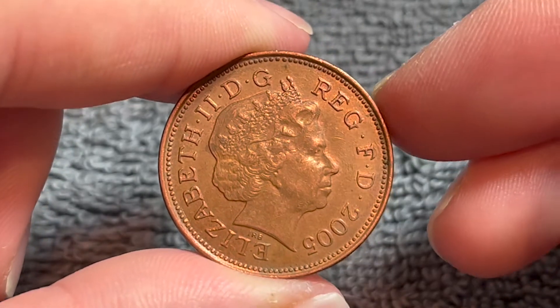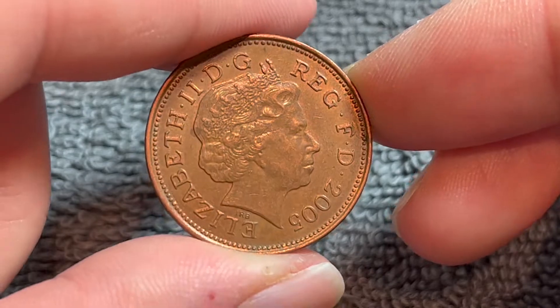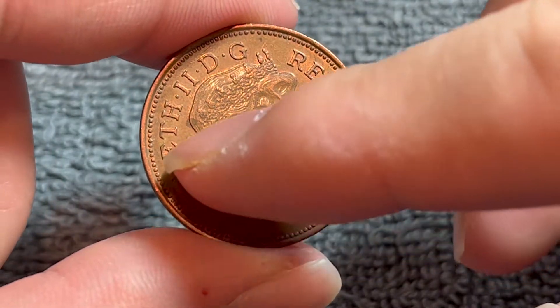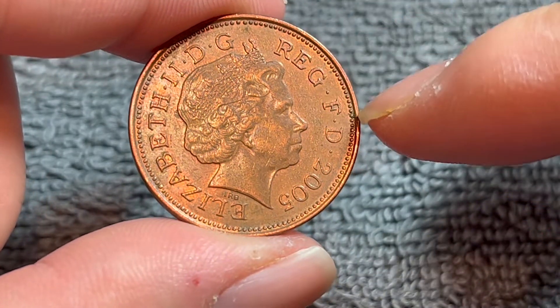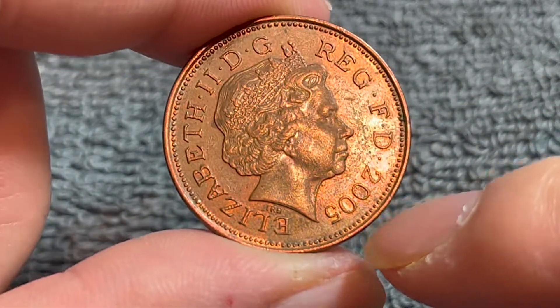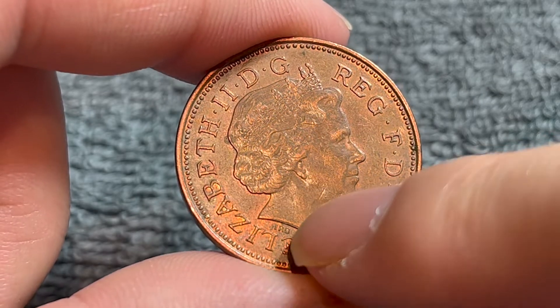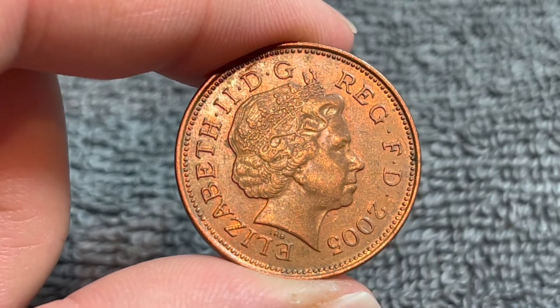On the obverse, we see the fourth crown portrait of Queen Elizabeth II. She's wearing the Girls of Great Britain and Ireland tiara. The legend around says Elizabeth II, by the grace of God, Queen and Defender of the Faith. The year of mintage, 2005, is right down here. This portrait was engraved by Ian Rank Broadley, whose initials can be seen right below the Queen's neck.